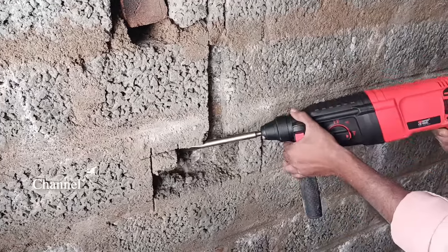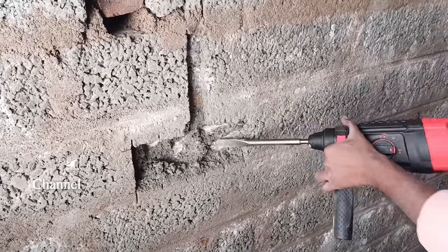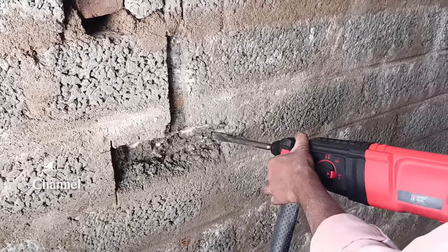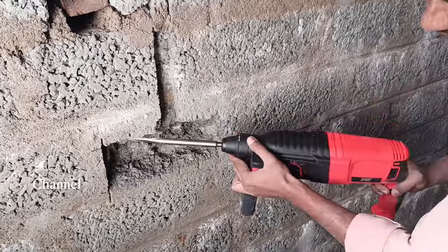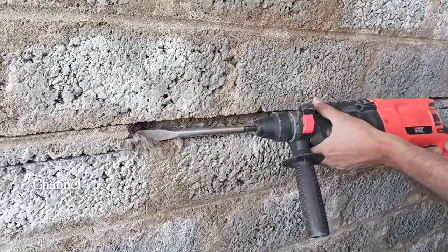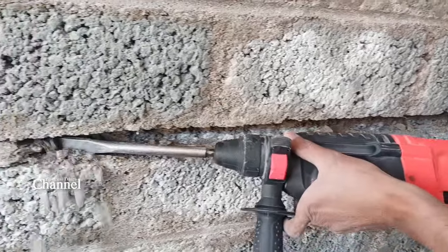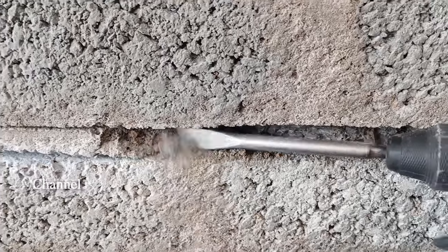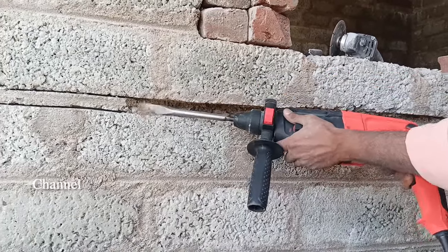It will be done with speed. We are doing very easy chipping. If you have any questions, please comment in the comment section. We are doing very easy chipping and very easy work. We are trying to demonstrate a five kg mission with this weight, but some tasks require adjustment.